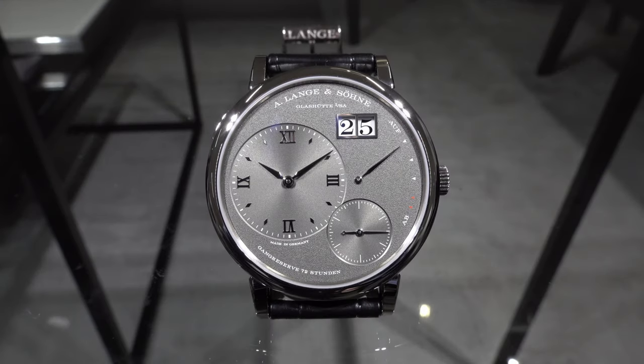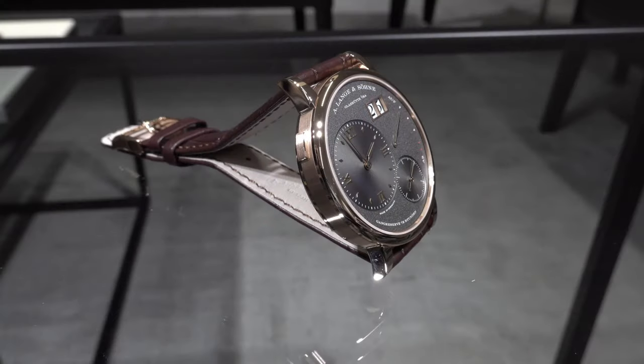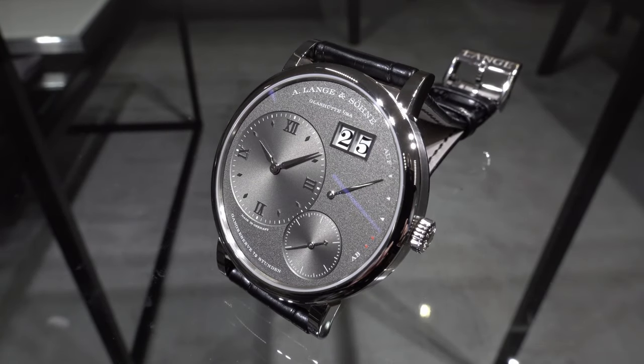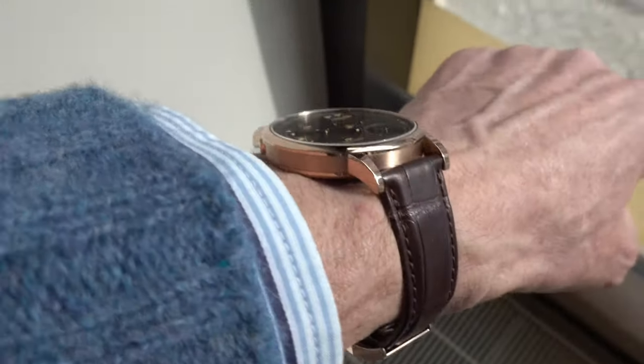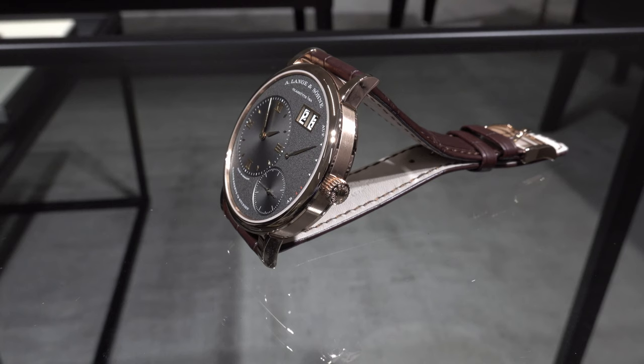Well, of course this is not a new watch, but it is a thinner watch. The Grand Lange 1 lost 0.6 millimeters in thickness and now only has a thickness of 8.2 millimeters. This 0.6 millimeters doesn't seem like much at first glance, but it is a difference you really see when you wear the watch in comparison to the old model.